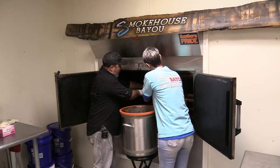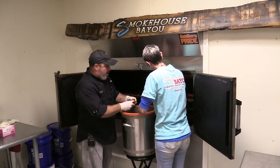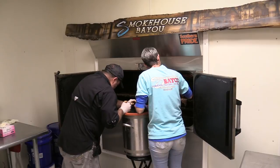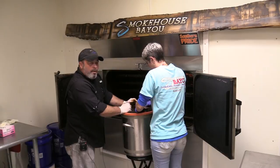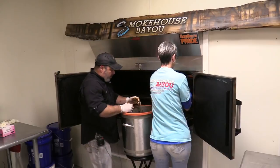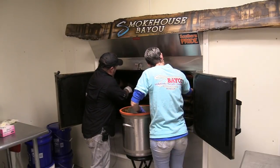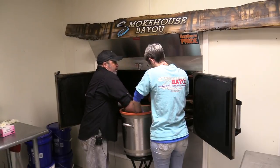Our number one seller is called Smoked Pecan. Mild flavors are always going to outsell spicy flavors because people that like spicy will eat mild, but people that like mild typically won't eat spicy. So you typically sell more mild than spicy. That Smoked Pecan — we smoke it with pecan wood. I kind of like naming our flavors after the wood we smoke them with, so we also have a Smoked Hickory, which is a mild flavor.